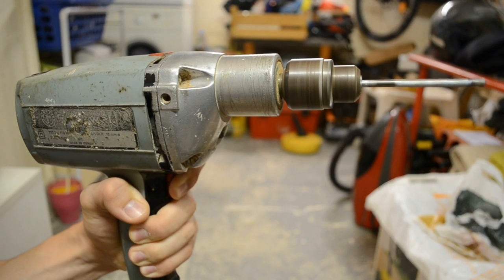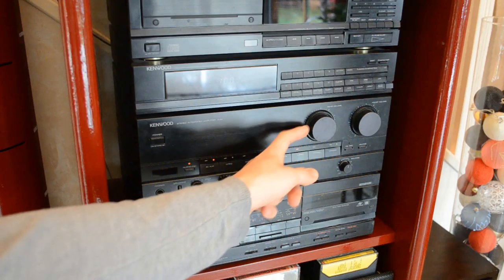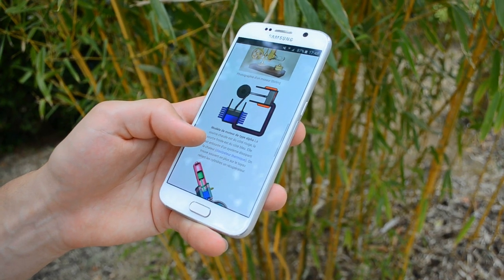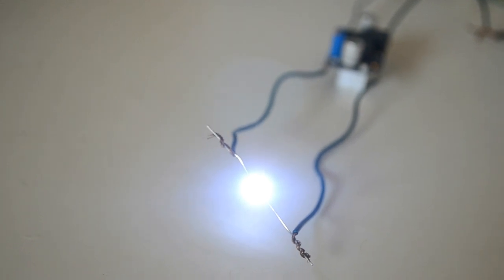With such a power, it's possible to supply a main drill, or 2 halogen lamps, or 4 TVs, 8 stereos, 16 laptops, 32 CFL bulbs, 64 radio sets, 128 smartphones, and nearly 40,000 LEDs that would be as bright as this one.